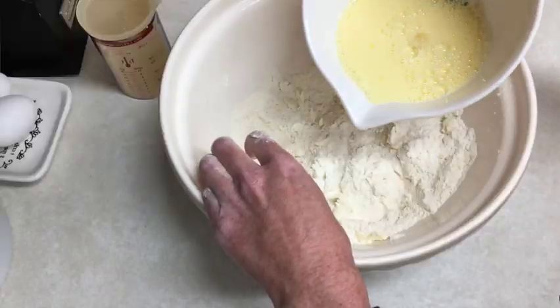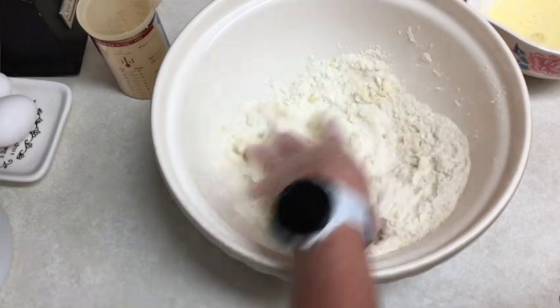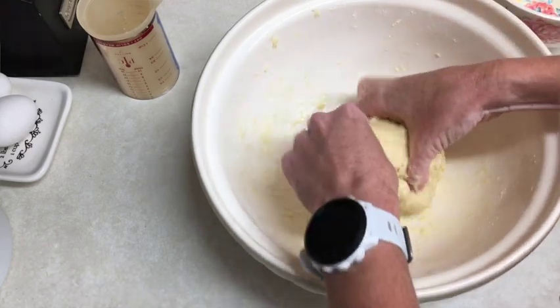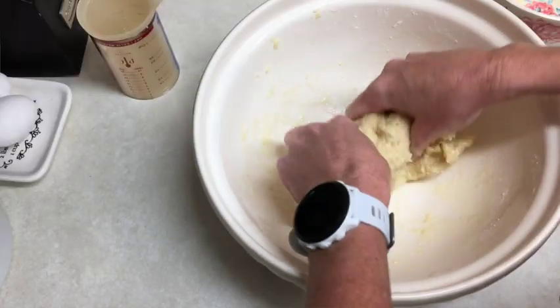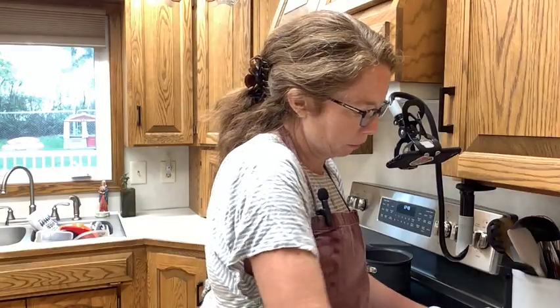I'm also going to slowly add my milk mixture — so the milk and egg — just a little bit at a time. It does say to knead for four minutes after you've got it all together. It is quite liquidy, and it does say in the very next step that it will be quite sticky at this stage, so I guess that's where we're at.